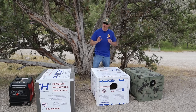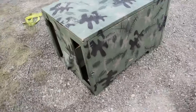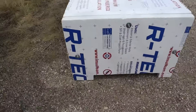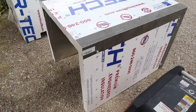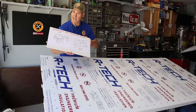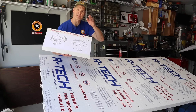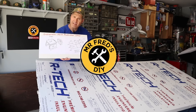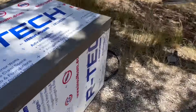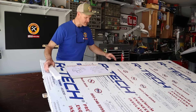I've made three generator noise reduction box designs: one made out of OSB plywood, one made out of two-inch thick styrofoam, and my newest one I'm calling the Sound Shed. Today I will show you how to build a generator noise reduction shed for as little as $30, then we'll do some sound testing and see just how effective it is at reducing generator noise.